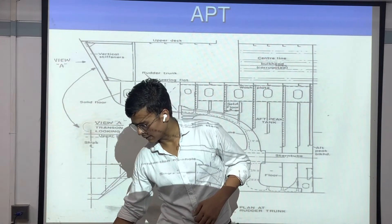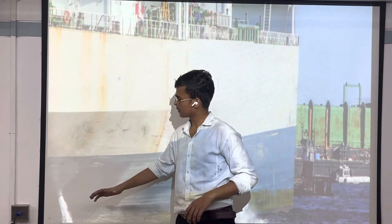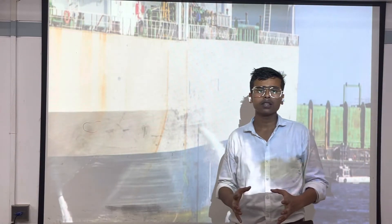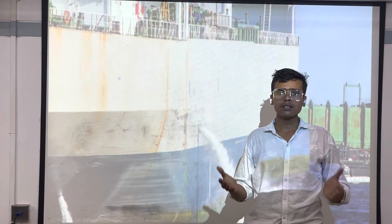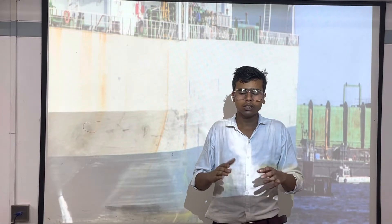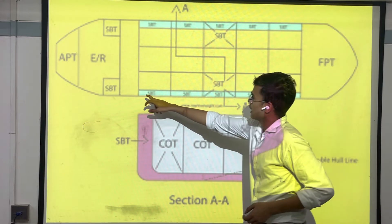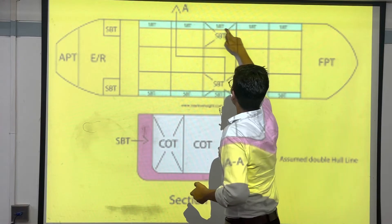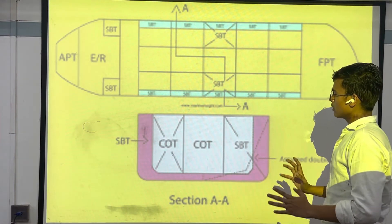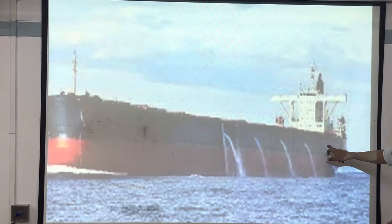Now let me tell you about ballast tanks. Ballast tanks are those tanks in which water is filled when the ship is empty. They give our ship good stability — when the ship is empty, the ship should have enough weight so that it is sufficiently submerged in the water and the propeller can move easily. Inside the ship, ballast tanks are located on the sides and they are filled with water when the ship is empty. The water is taken out when the ship is loaded with cargo. In this picture you can see how the ship is taking out water from the side ballast tanks. There are different rules and regulations for taking out ballast water to maintain the bio-environment over the sea.